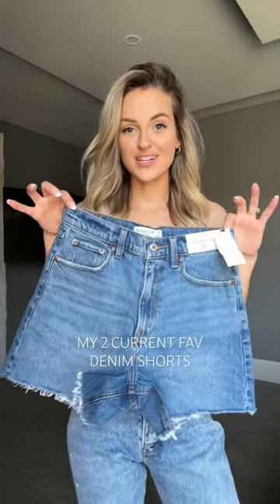Some of my all-time favorite shorts are the Abercrombie dad and mom shorts, so I got some new styles to try out together. First up, we've got some dad shorts.